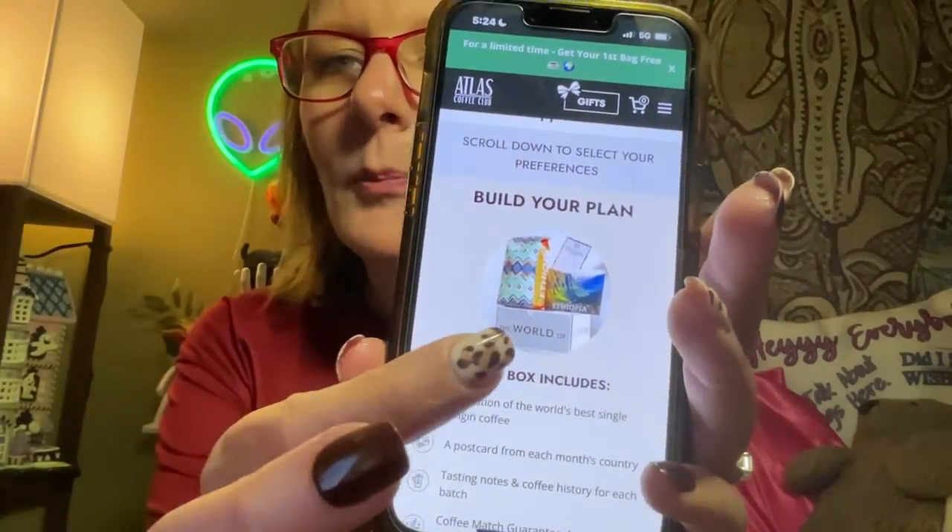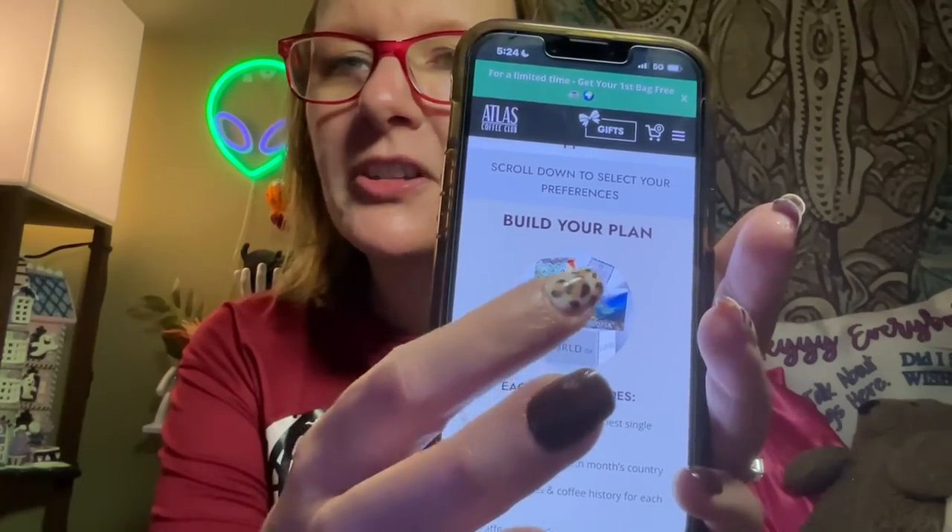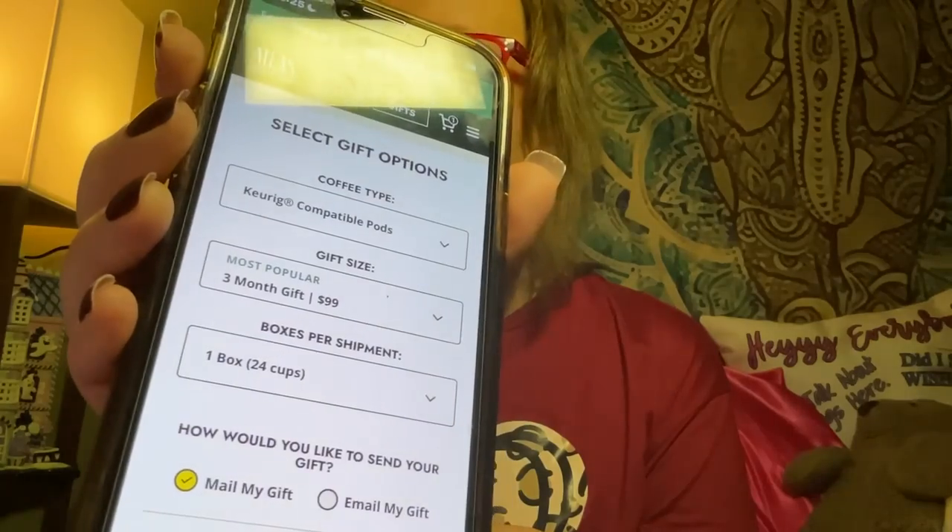This is fabulous — I'm excited to introduce this to you guys. You'll get a beautiful package with your postcard and your tasting notes card. For gifts, you can give a coffee world tour gift. I'm getting my mom this for Christmas because she's hard to buy for, but she loves coffee. The most popular gift option is six months for $99. If you pick pods, three months is $99 with one box per shipment every month.